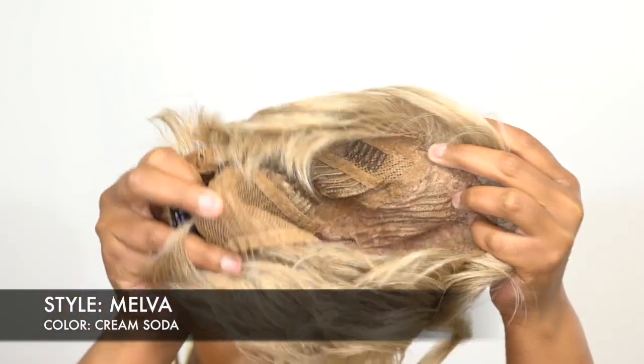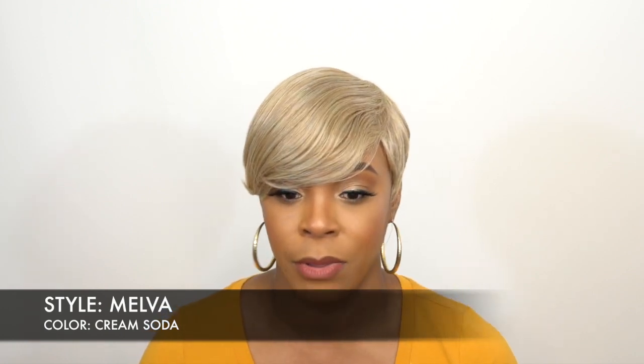I would say it's medium to large in cap size, because it's pretty comfortable and seems like there's extra room in there. Plus it stretches, so medium to large in cap size, and it's pretty comfortable for the most part.